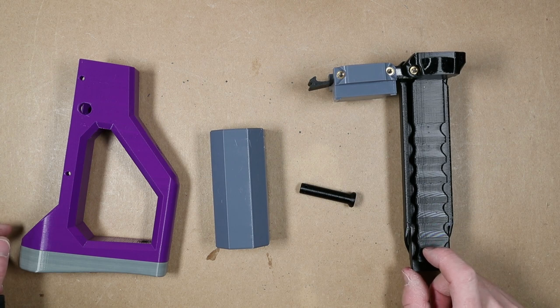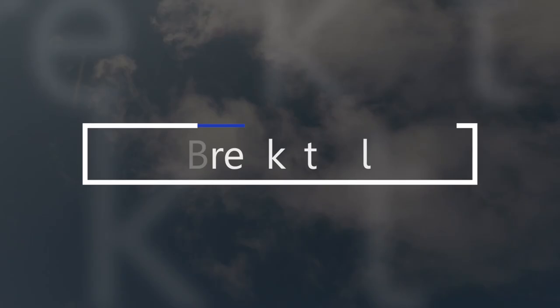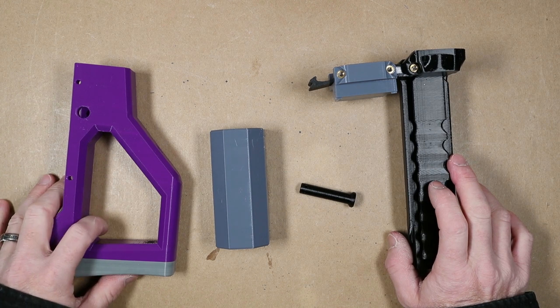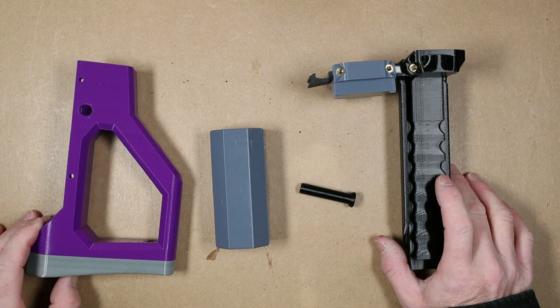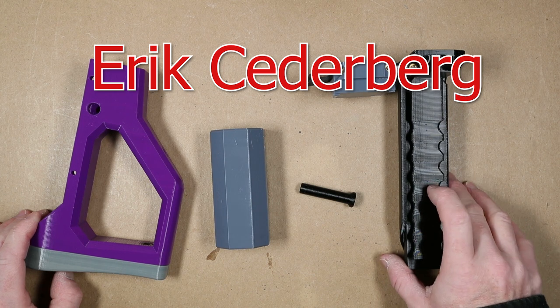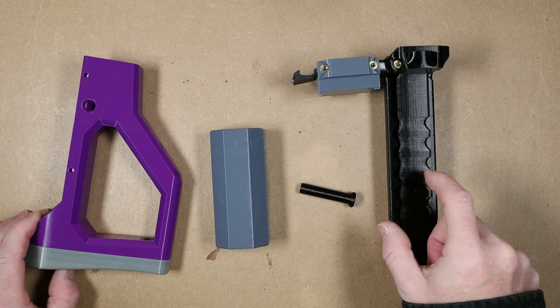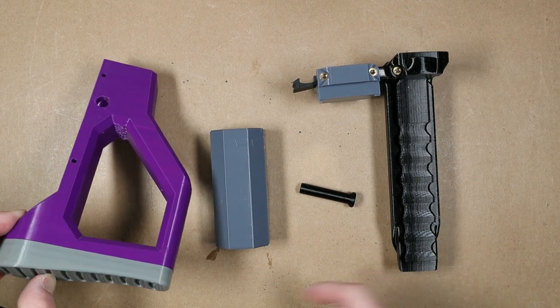A folding and adjustable stock for the FDL-3? Hell yeah. What's going on, guys? So in this video, I want to show you this stock that I found. This is not my design. This was designed by Mr. Eric Cederberger — I'm sorry if I screwed up the name. I'll throw a link to his site where you can download the STL files for this, but I wanted to share with you because I'm excited about it.